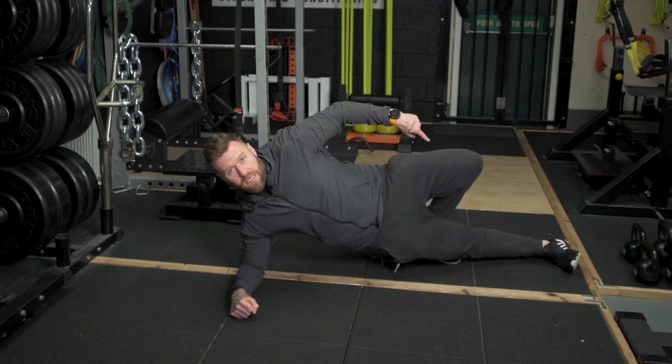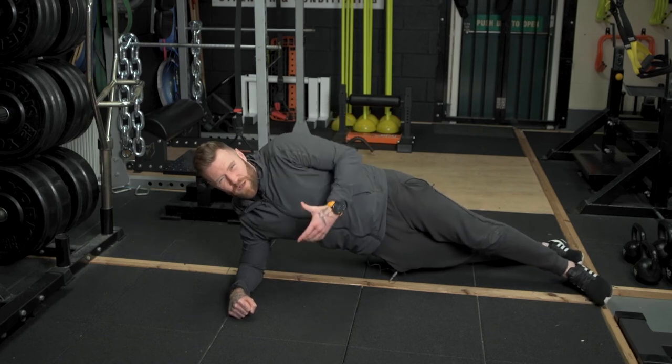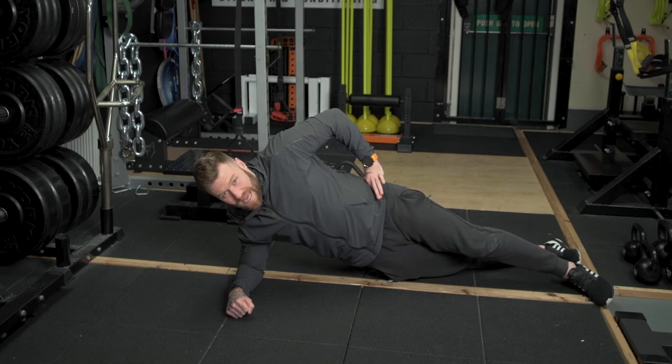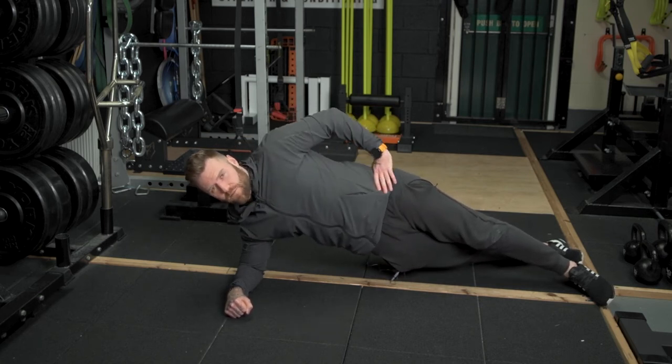I prefer to place the upper leg across the front of my lower leg, and that just helps with stability that little bit more. From here, you're going to want to elevate your hips as high as possible whilst trying to maintain a nice straight line in the body.